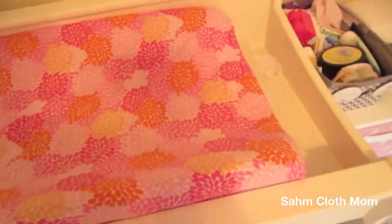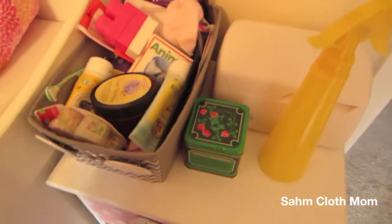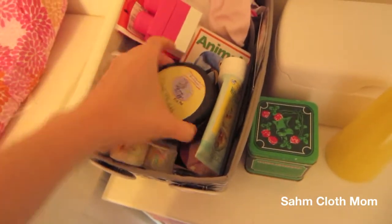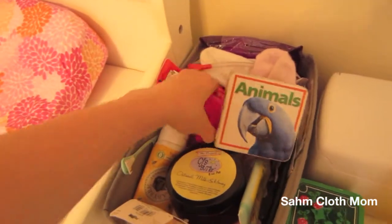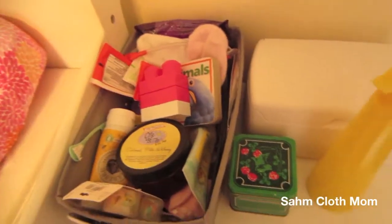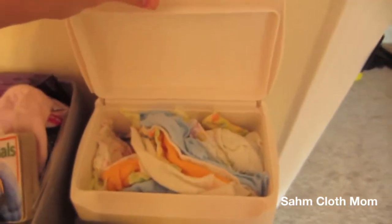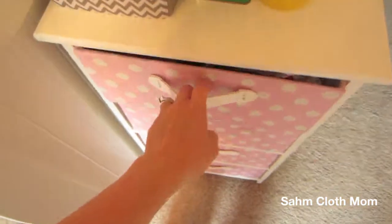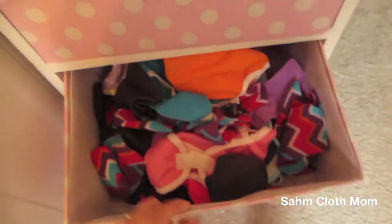Right here we just have everything we need — hair ties, rash cream, she always has to have something to play with so I keep all that here. We've got a little squirt bottle, and then we do have all of our wipes in the wipe warmer. In here is all of our dry extra wipes.